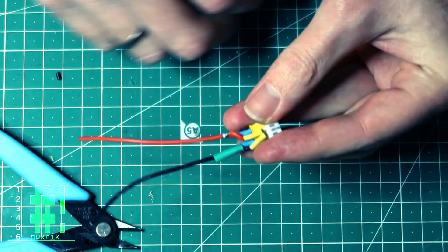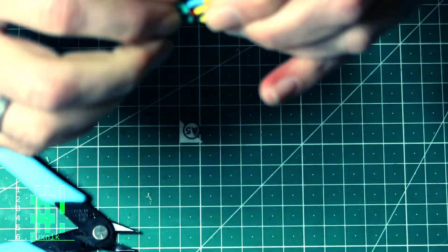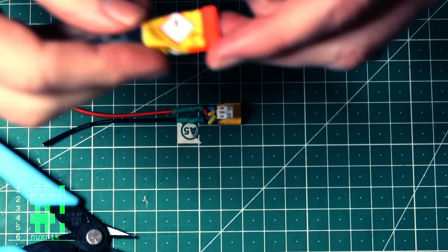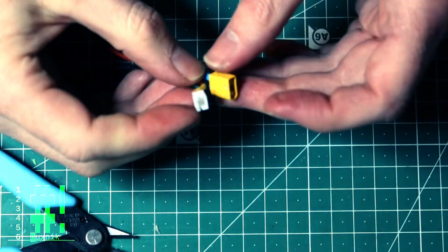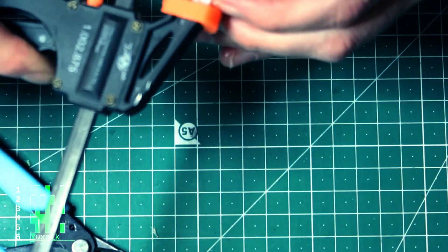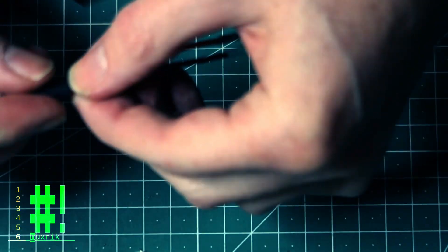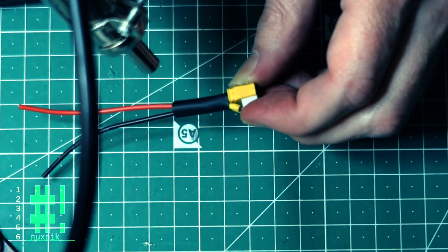Remember, heat shrink is your friend. To secure the pH 2.0 connector I'm using a dab of super glue and using a clamp to let it dry. Fast forward a couple minutes later when it was dried, and we'll cover up the whole thing with yet another layer of heat shrink tubing.